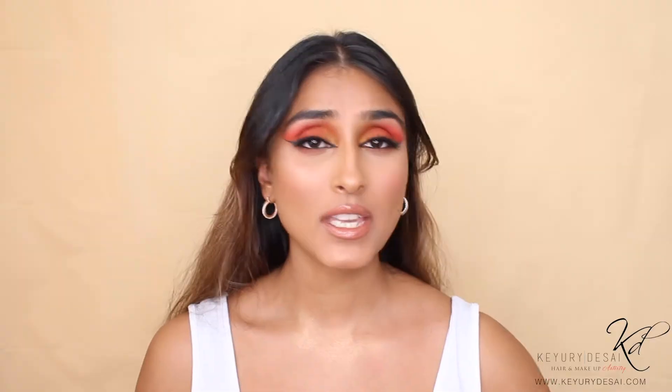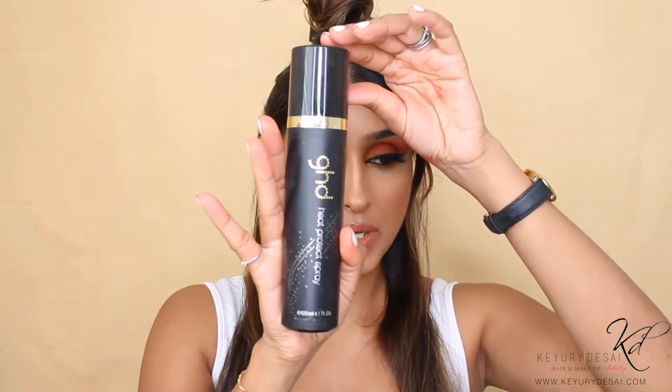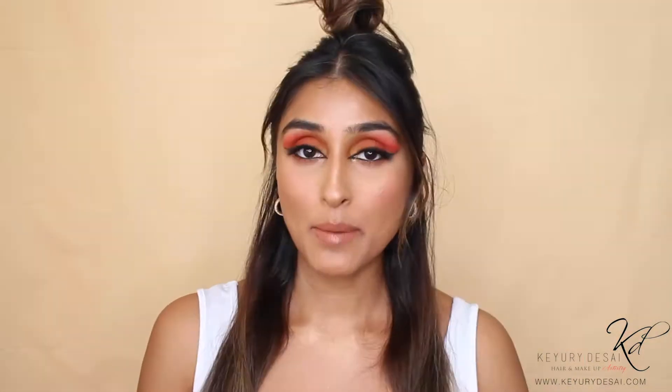I'm going to start off with my hair first. The curlers I'm going to use today are by Hot Tools and honestly, I love them. It's a small barrel and you'll get amazing precision of volumizing curls. I'm just going to section my hair — taking the top section up, clipping it in, and splitting the other two sections in half. Before I start, I'm going in with my GHD heat protection.